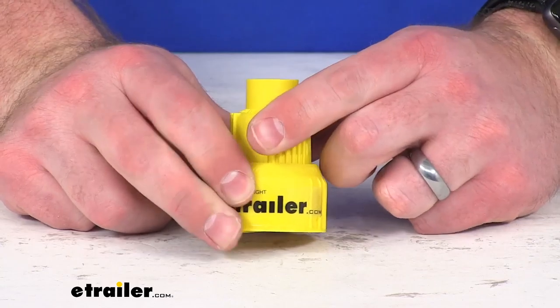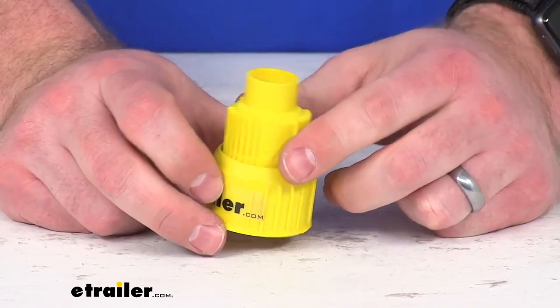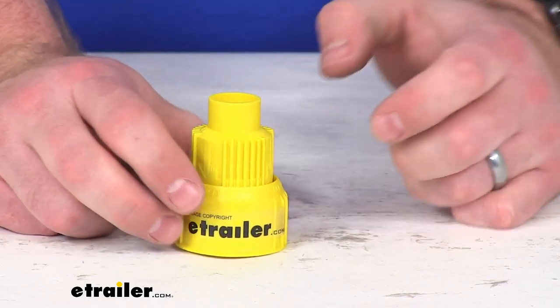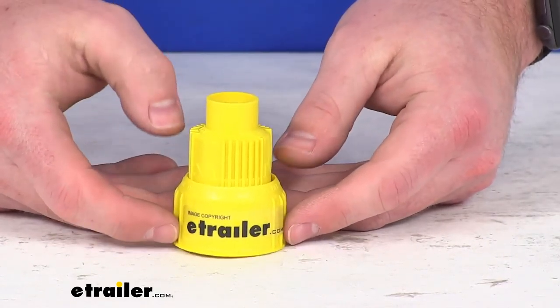This will allow us to adjust the flow to make sure that it's not going to spill out, making it very easy for us to top off those fluids and make sure that they are ready for rain, the cold, or whatever it is that we are wanting to achieve.